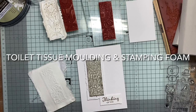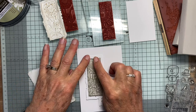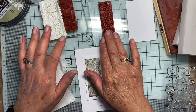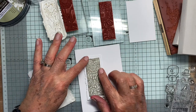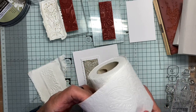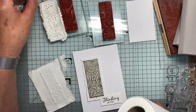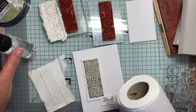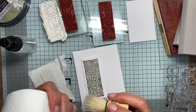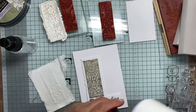Hello again. The other day I made a video showing how you can make tiles like this, which you mould from a rubber stamp. You mould them just with layers of toilet paper and water, putting them onto the stamp, tamping them down with a little brush, adding another layer.